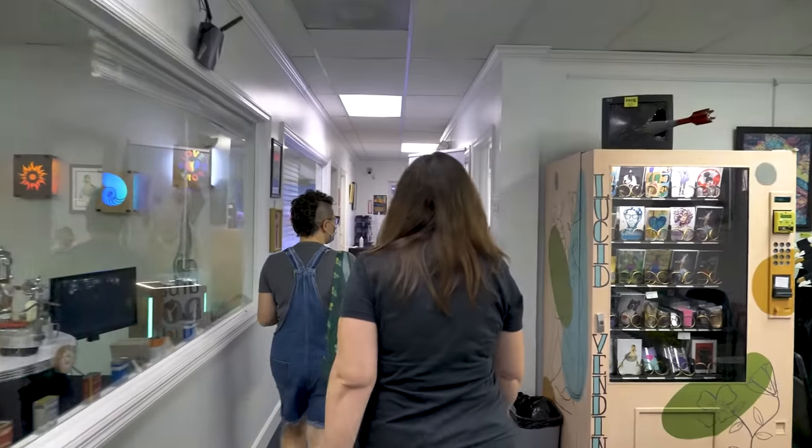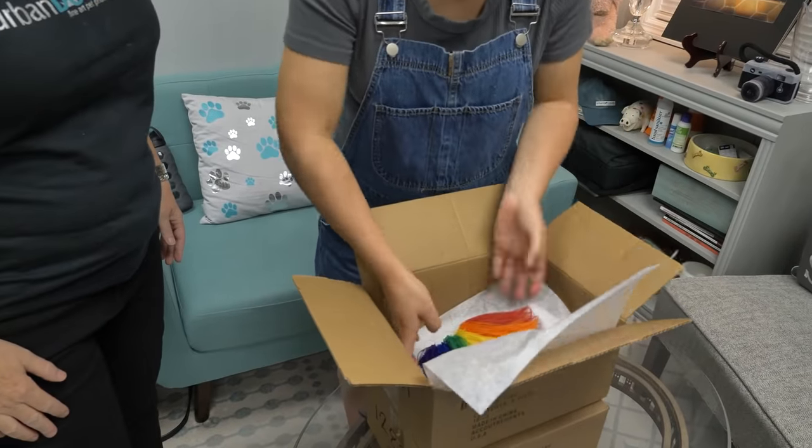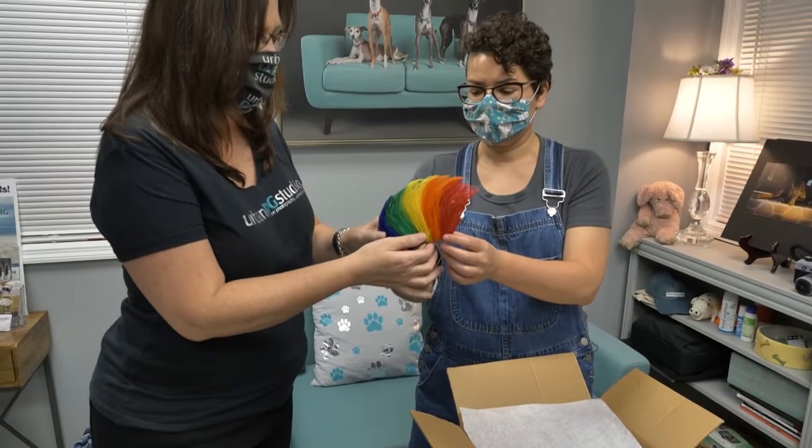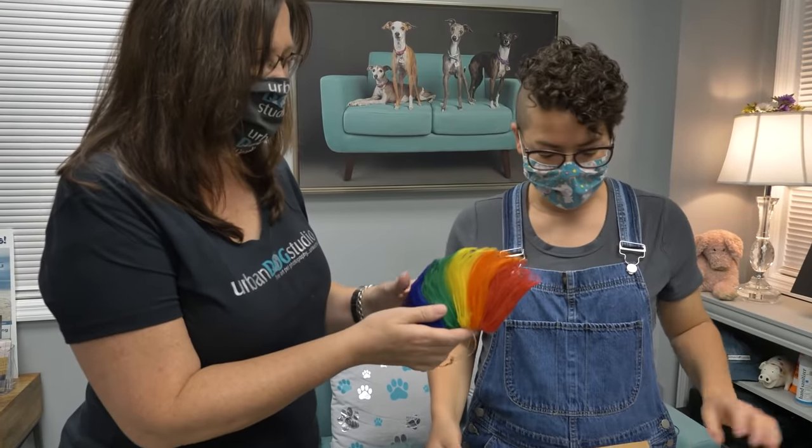So this is the rainbow feather mohawk. Oh my goodness. That's the one we're going to put on Buck today for the photo shoot.